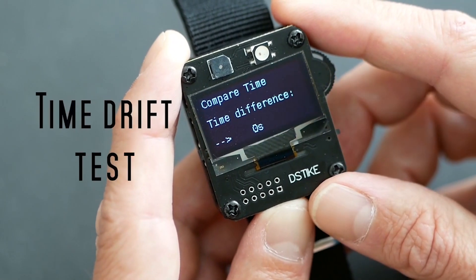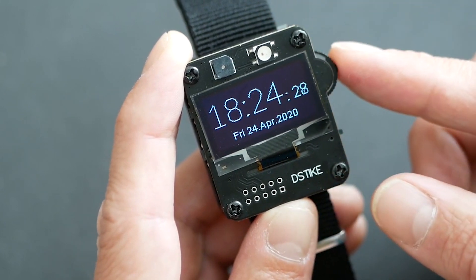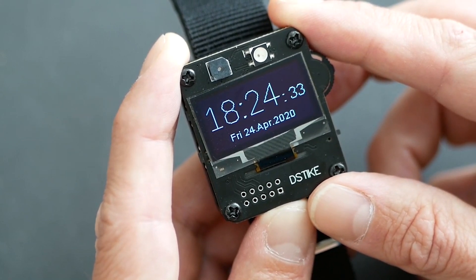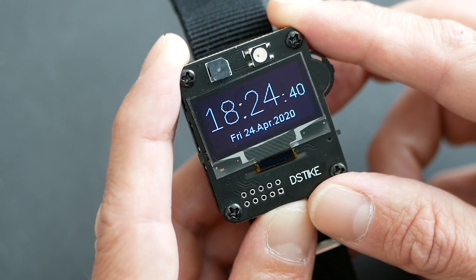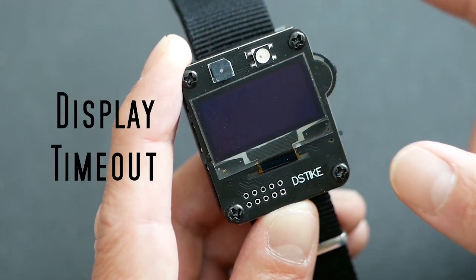With its built-in ESP8266 microcontroller, the watch can send deauthentication packets to target Wi-Fi networks, effectively disconnecting connected devices from the network. This functionality is useful for testing the security of Wi-Fi networks, identifying vulnerabilities, or performing controlled network disruptions for educational purposes.